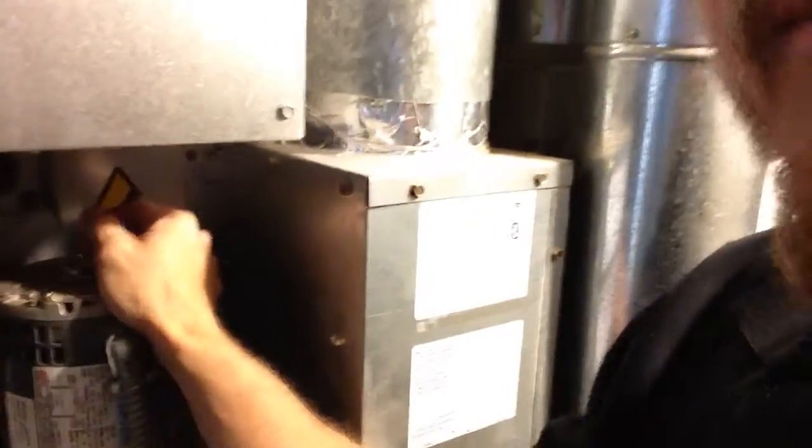Hey, this is Ken with Laundry Rx. You can hear I got a bit of noise in one of my dryers here. This Dexter dryer here, there's a lot of vibration out of that fan — it's just rattling all the metal and stuff.